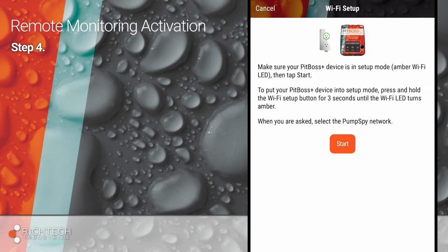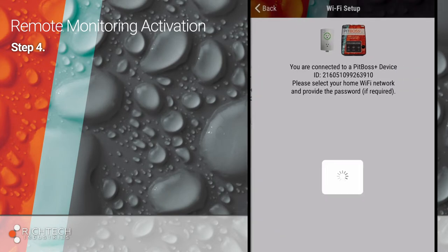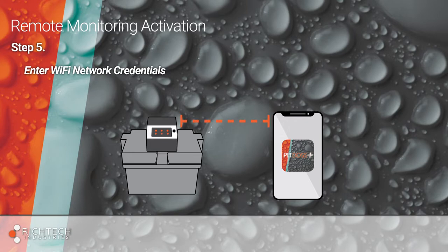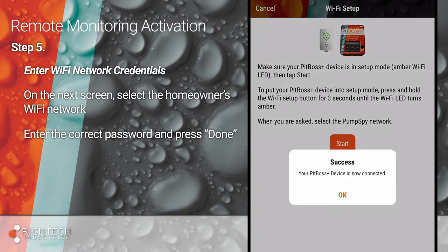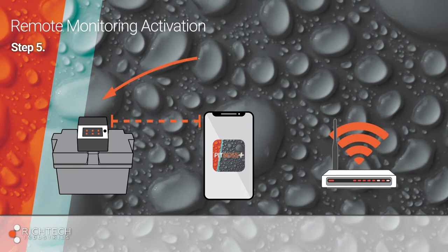Now press the Start button on the app and join the Pumps by Wi-Fi network when prompted. At this point, your device is connected to the PitBoss Plus controller, not the homeowner's Wi-Fi network. Your mobile device is now the doorway to connect the controller to the homeowner's Wi-Fi and subsequently the PitBoss Plus monitoring service. On the next screen, select the homeowner's Wi-Fi network and enter the correct password. Press Done.